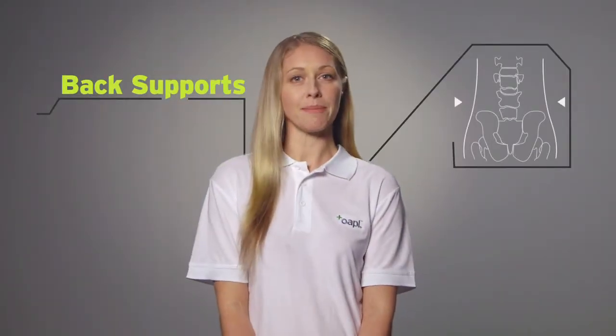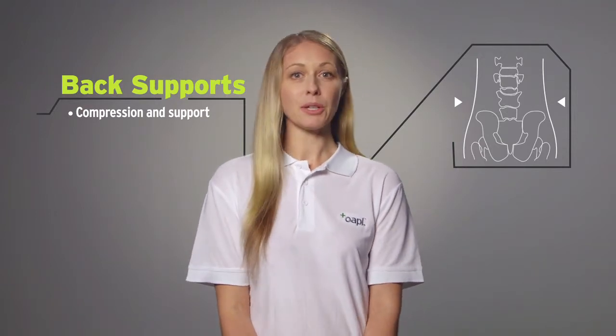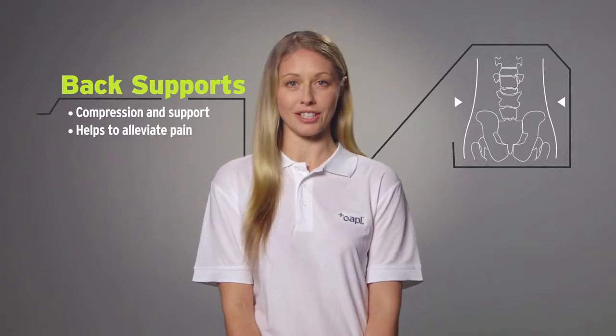Opal offers a range of abdominal and back supports which provide compression and support. They can be used to help alleviate chest, abdominal, and lower back pain caused by a variety of conditions.